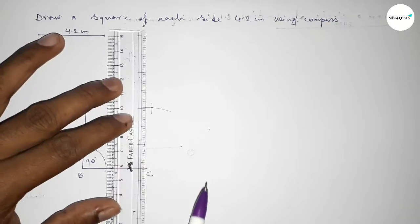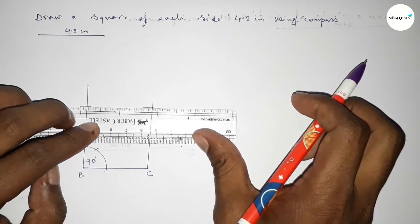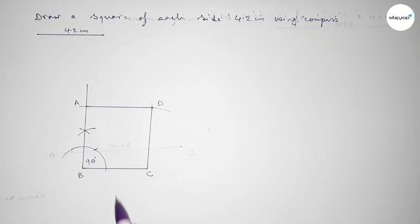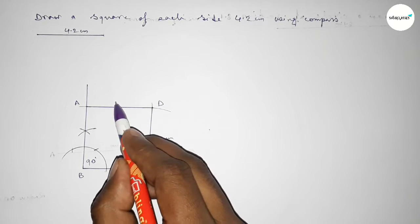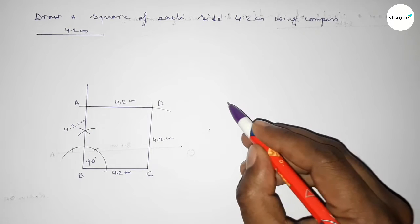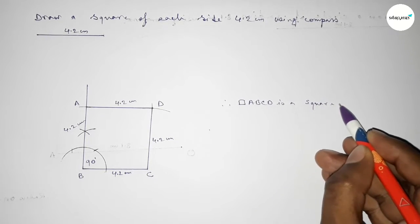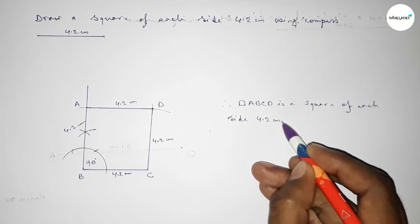Joining this line, then joining this line to complete the square. Taking point A here and point D here. This side is 4.2 cm, this side 4.2 cm, this side also 4.2 cm, and this side also 4.2 cm. Therefore ABCD is a square of each side 4.2 centimeters.